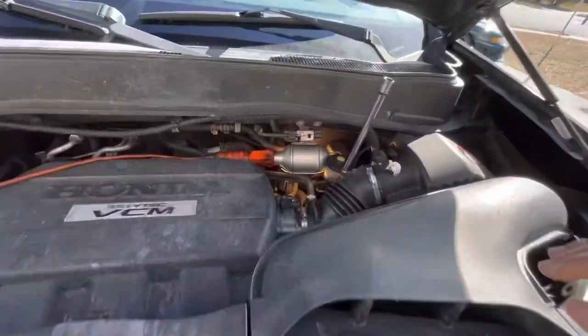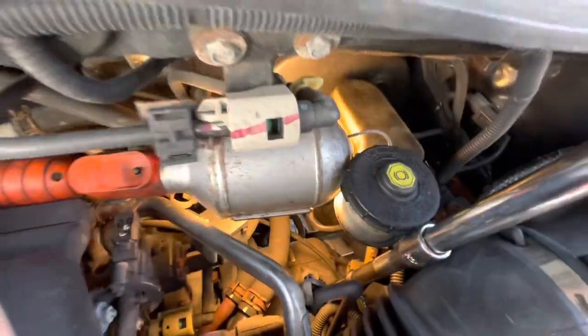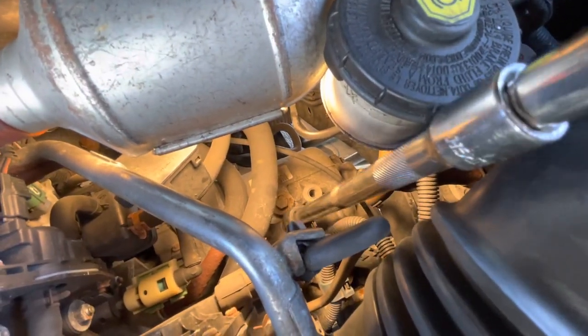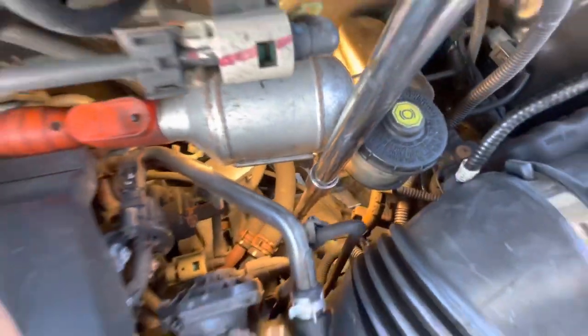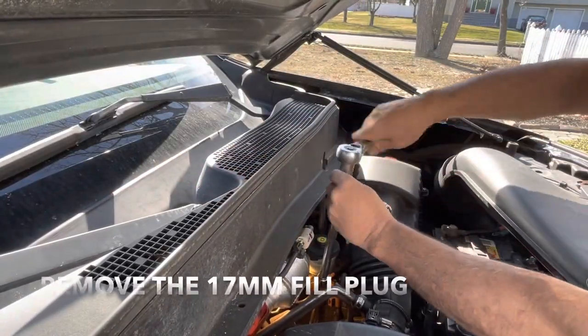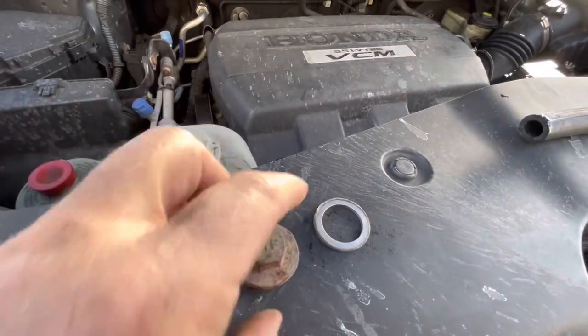Next, you're going to take off the plug to fill the transmission. If you go down the side of this reservoir straight down, you're going to see the 17-millimeter plug right there — just put your extensions on it and take that off. This is what the fill plug looks like — this is your washer. You can get another washer if you want.